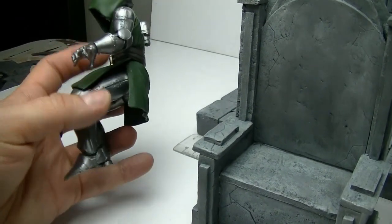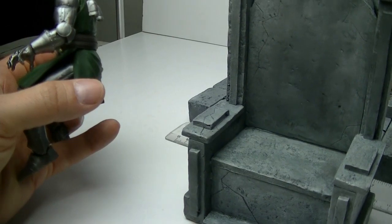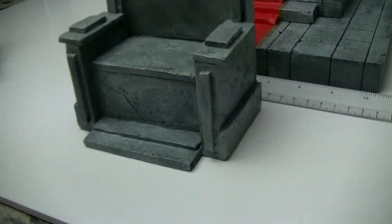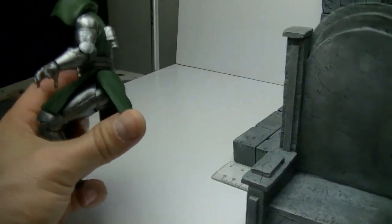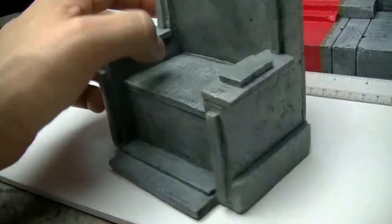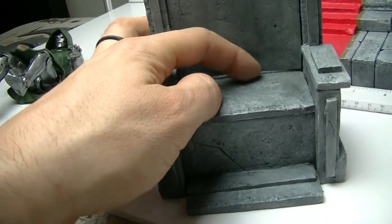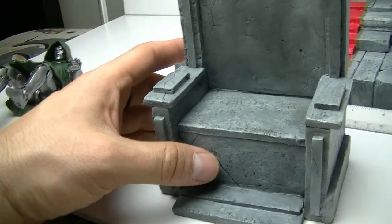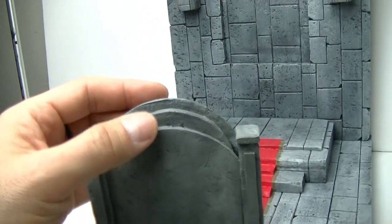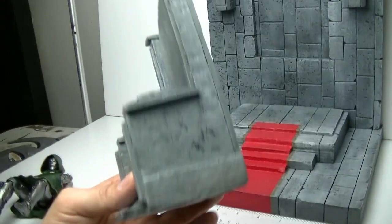The first thing I do when I get a commission is take the action figure and measure from his heel to the back of his knee, from the back of his knee to the end of his butt, and from there to the back of his head — that whole measurement process. The chair has three different layers and is removable as one piece by itself.